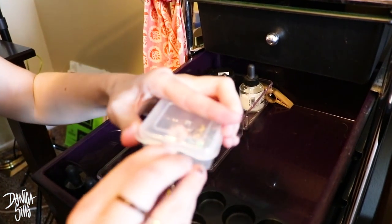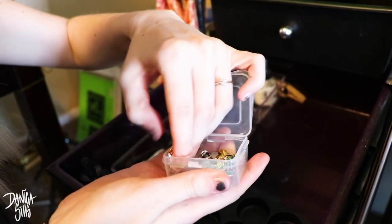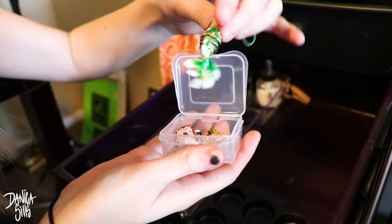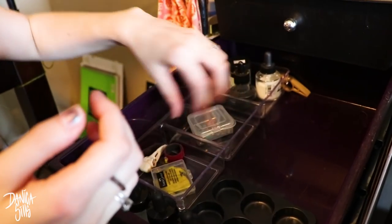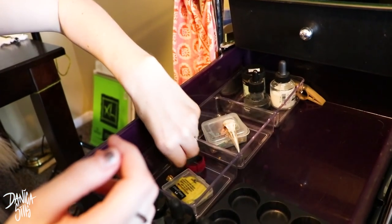I just have this little container full of little pins and knickknacks that I like to have close by. I got these at convention, and this my brother got me from Korea. There's a 3D-printed Raven skull and a Legend of Zelda pin from an antique shop.